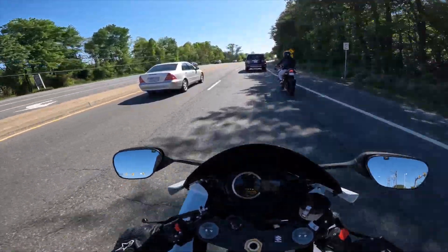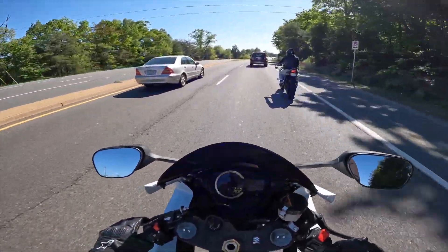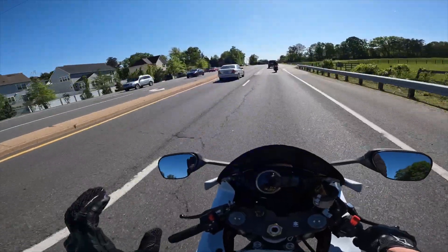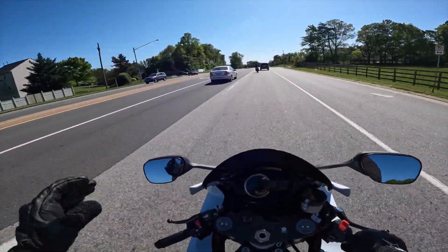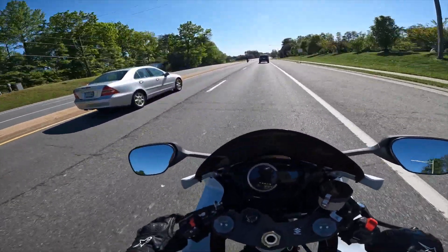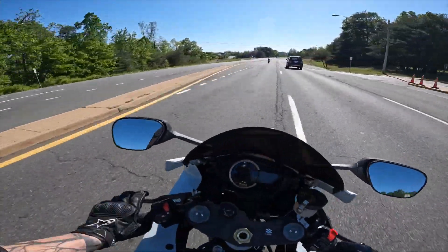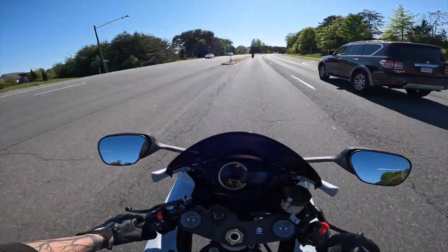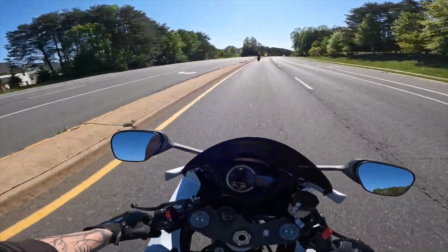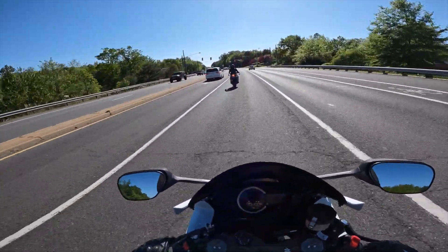So far so good, it's ripping pretty good. I really noticed a big difference — mid-range to up top is where I really noticed the difference.